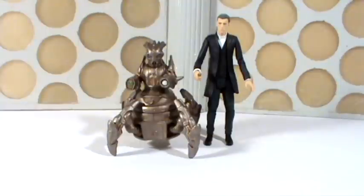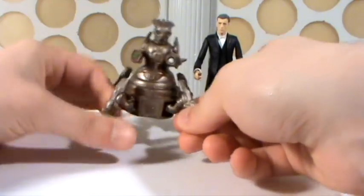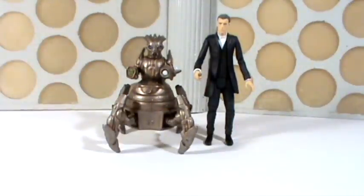Here's the 12th Doctor stood alongside the Scovox Blitzer, just to give you an idea of how tall he is in comparison to the Doctor. Obviously you can make him taller — you can make the legs higher should you wish and make him slightly more imposing. It doesn't add an awful lot of height, but it gives him a bit extra.